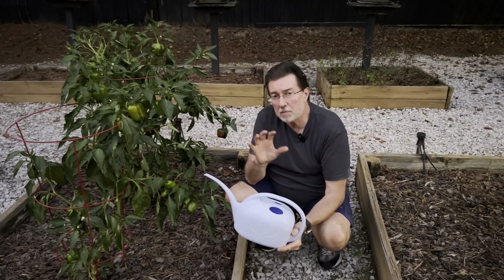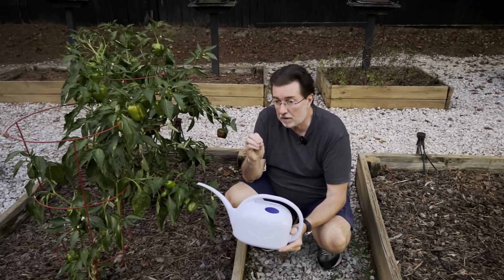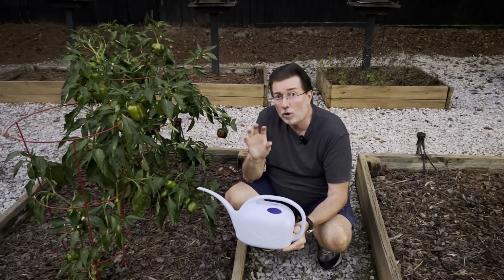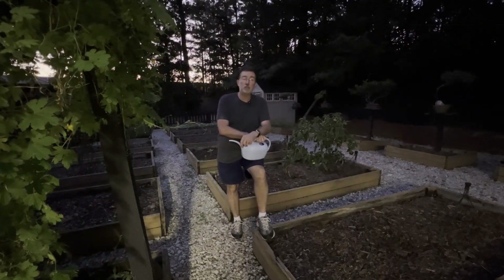Rainwater tends to be slightly more acidic than tap water, so if you want to keep your vegetables at their optimum growing and producing, consider rainwater harvesting. It's more natural and you don't have to worry about any unwanted chemicals in the water.